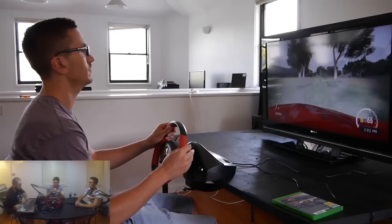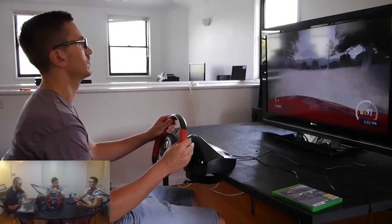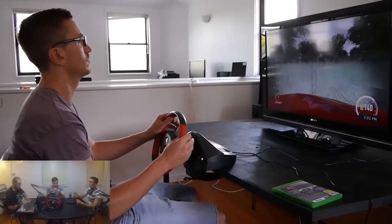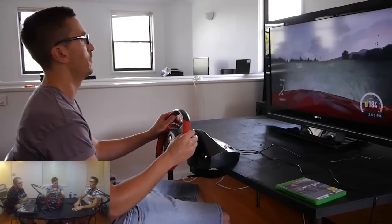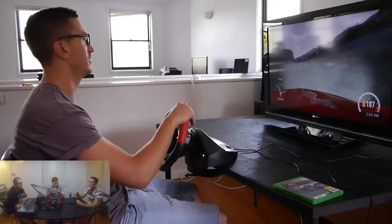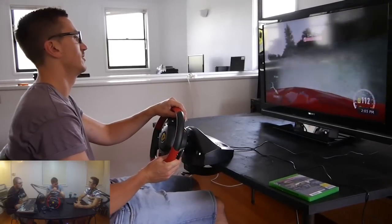Plug it in and play. In terms of the steering wheel itself using it, it felt solid. I was definitely giving it a thrashing when I played, and apart from our rickety table, it definitely didn't feel like it would buckle under extended use. Your television was moving more, I believe.